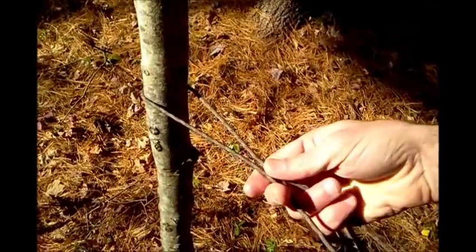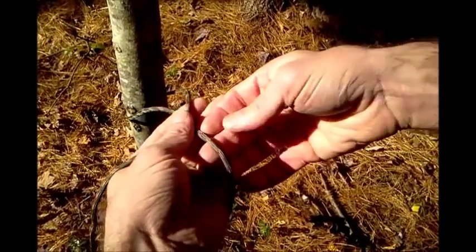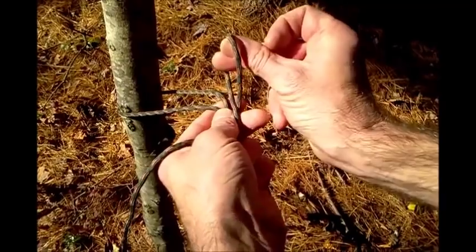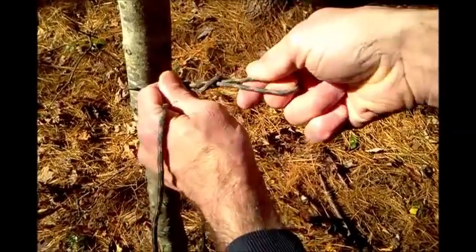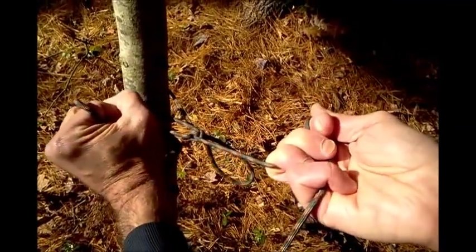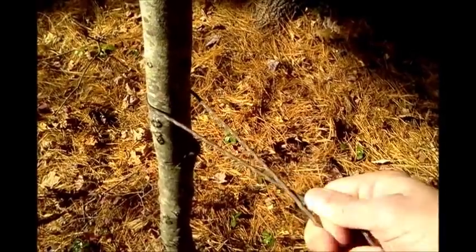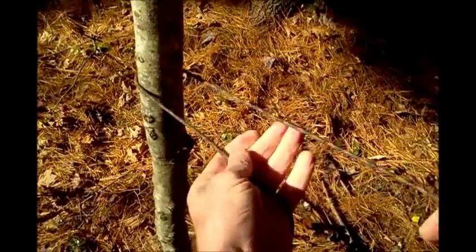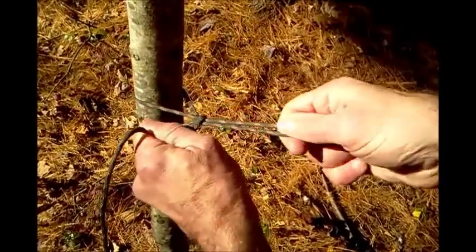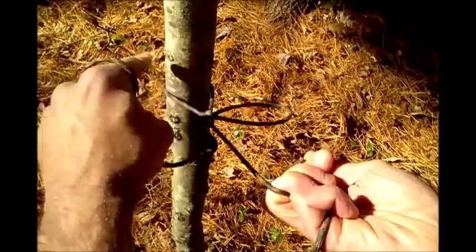A modified trucker's hitch, also referred to as a truckie or power cinch — it's the one I like to use. Drape the working end over the standing line, come ahead of the working end on the standing line, make a half loop, come back over the standing and over the working end, pinch that standing end, come back into a loop. Your tensioning part, where you get your purchase and mechanical advantage, is right in there. Come around and tie a series of half hitches around that end. Power cinch: working end over the standing line, make a half loop, come around, pinch it, grab a loop, pull the working end, tighten that up, come around the tree and tie off a series of half hitches.